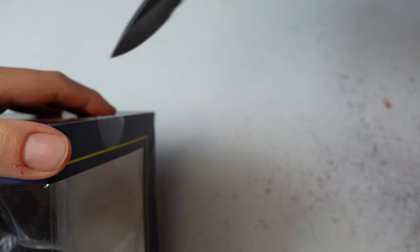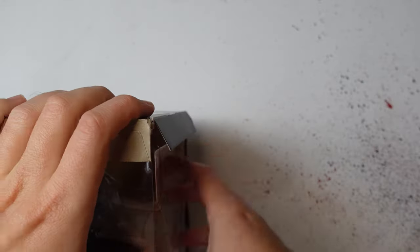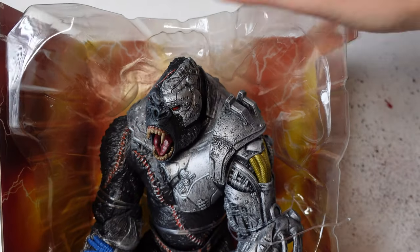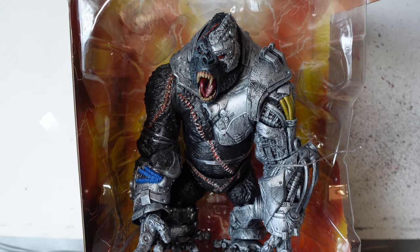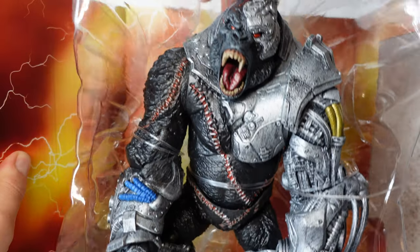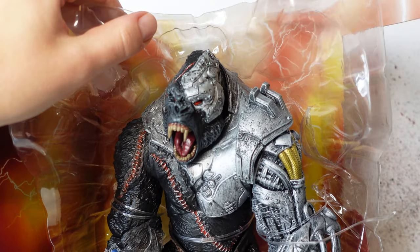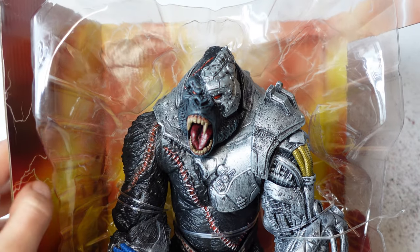Alright, so let's get him out of his box. We've just got the four tabs here at the top — I've sped it up a bit so it shouldn't take too long. There was a little bit in the back that I had to cut, but besides that it was very easy, as you would expect. And here he is out of his box. We've got this lovely orange lightning in the back which really amplifies the figure and makes him look really good.